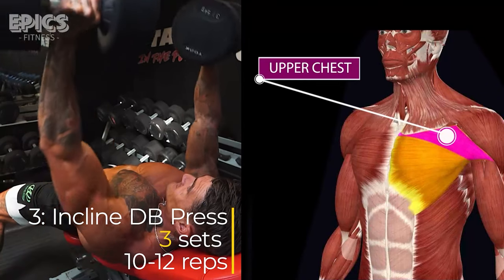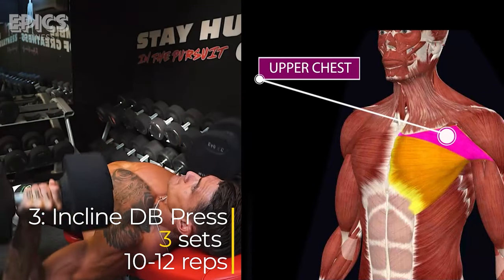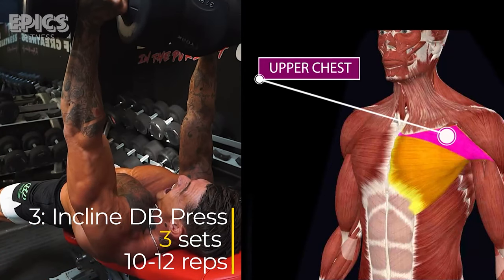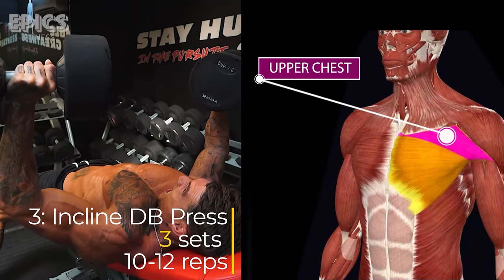Press the dumbbells up and together until your arms are fully extended. Lower the dumbbells in a controlled manner, feeling the stretch, and press them back up. Keep your back against the bench and your feet flat on the floor for stability. Inhale as you lower the dumbbells and exhale as you push them up.